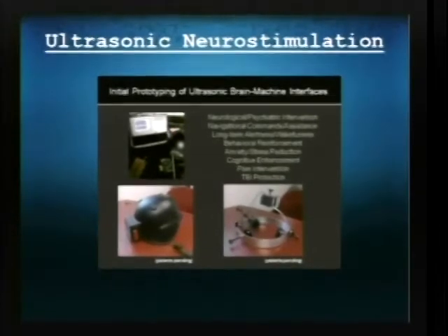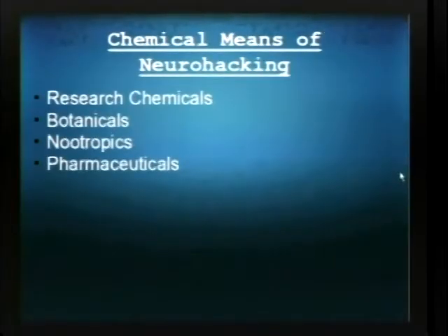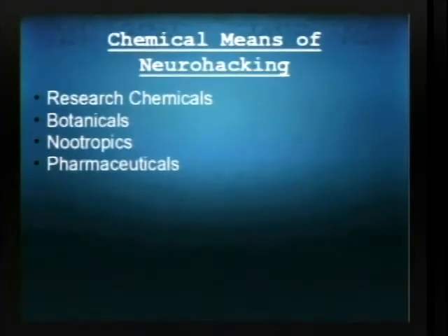But it has a lot of potential with consumer uses. Other means of hacking the brain are research chemicals, botanicals, nootropics, and pharmaceuticals — more traditional forms of causing changes in the brain. With ultrasonic neuromodulation, we may be able to more accurately control which neurons fire and basically control our own minds to any level we want to.